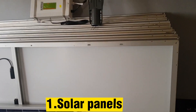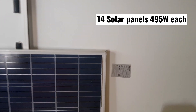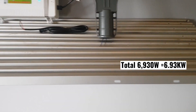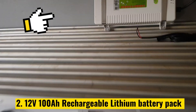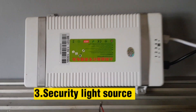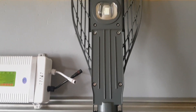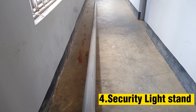First, solar panels. For this case we are using 14 solar panels, each with a power rating of 495 watts, so the total power rating for all these solar panels is 6,930 watts. Second, a rechargeable lithium battery pack — its main purpose is to store charge for the security light. Third, a security light source; for this case we are using a 100-watt LED strip light. Fourth, a security light stand.